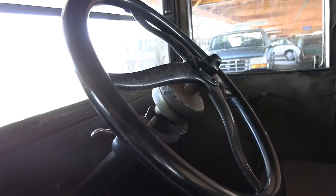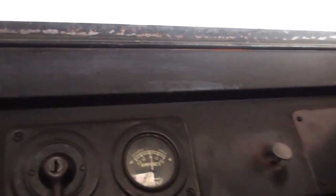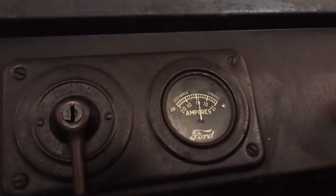It is the original upholstery on the door panels and the roof. It looks to me like they've recovered the seat at some point — that probably got a little too bad, so they had to redo that. That's the original factory steering wheel on there, and your gauges. These things were very utilitarian — they just had what they needed and that's it.